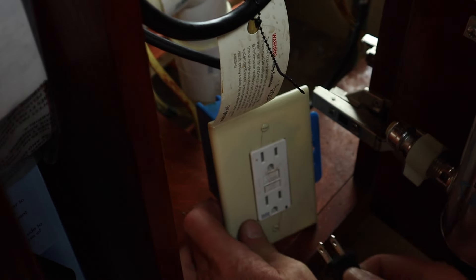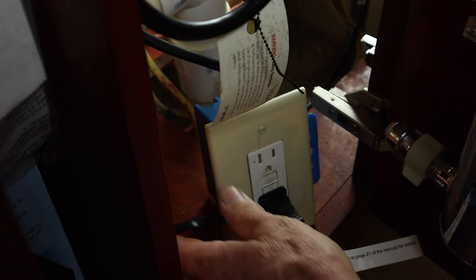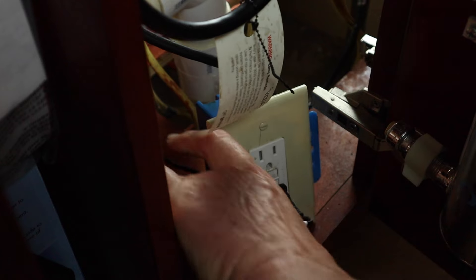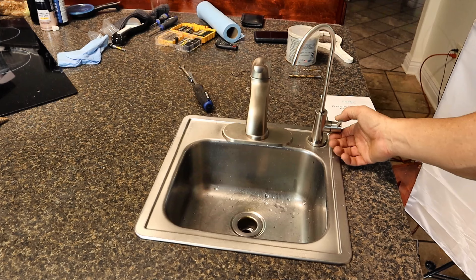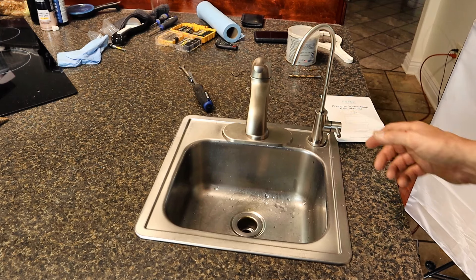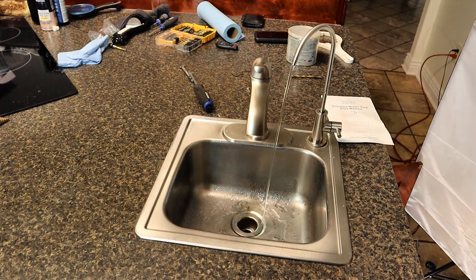Now we're ready — flip the valve to the unit on, then plug it in. Turn the faucet on. What it's doing right now is pumping water through the filters. We need to let this run for about 20 minutes to flush the system and all the filters.